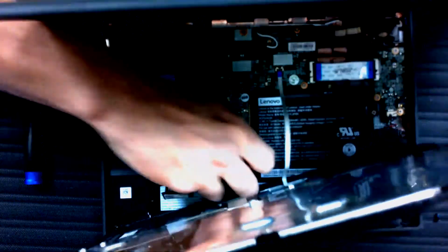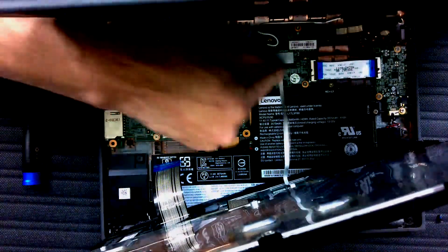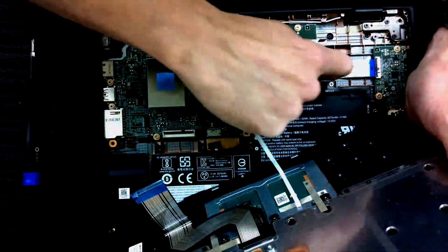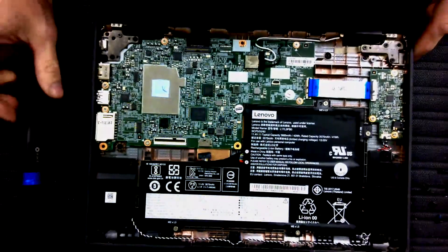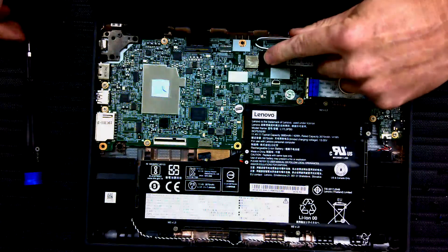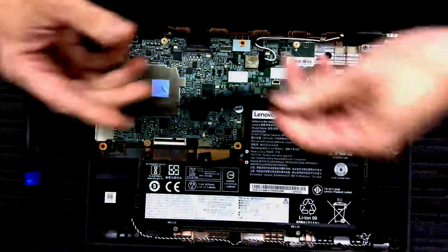We're going to unhook the battery connector first, even though this motherboard is dead. We're going to lift this gate, take that out. This gate here — take that out, take that out. Set this to the keyboard side. The hardest part of this is getting these wires off without breaking them, and that's what we're going to try and do next.